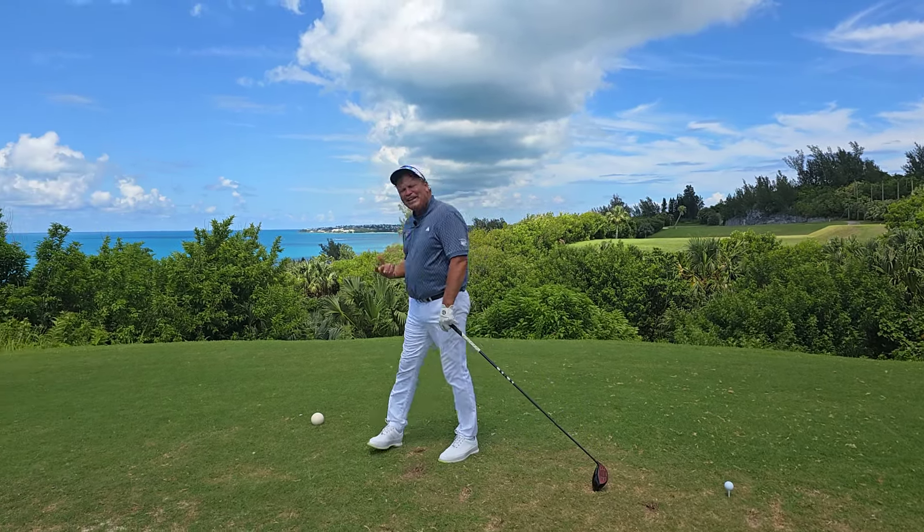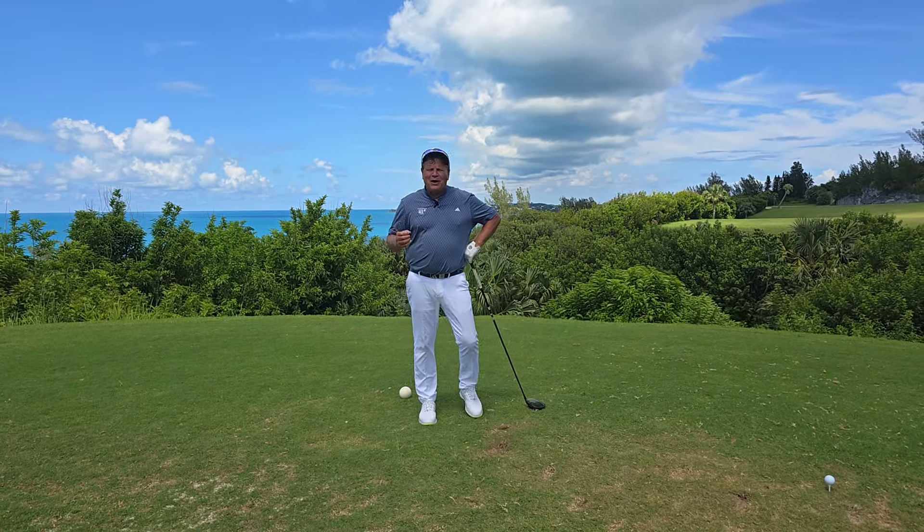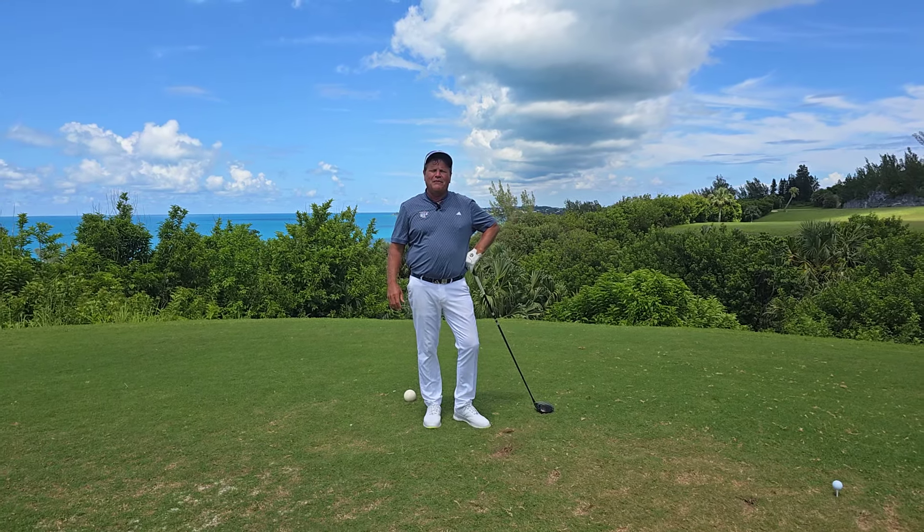Hi, I'm Don Sheen with Caddyshack Golf and Teaching Center, Jacksonville Beach, Florida. But guess what? We aren't in Jacksonville. We're on the beautiful island of Bermuda, Ocean View Golf Club.